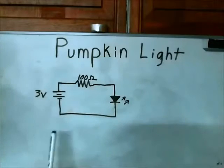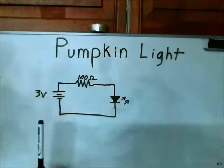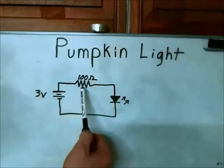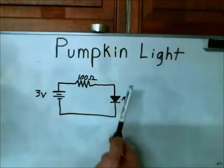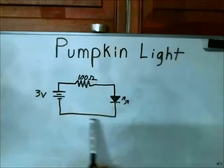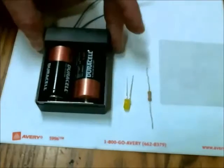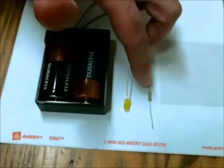Here's the circuit — it's extremely simple. You just have a 3 volt battery, so two AA cells or two C cells will do the trick, a 100 ohm resistor, and an LED. It could be a red LED, a green LED, a yellow LED, or a blue LED — with this resistor any of those will be fine. Here are the three things you're going to need: a battery holder with batteries, an LED, and a 100 ohm resistor.